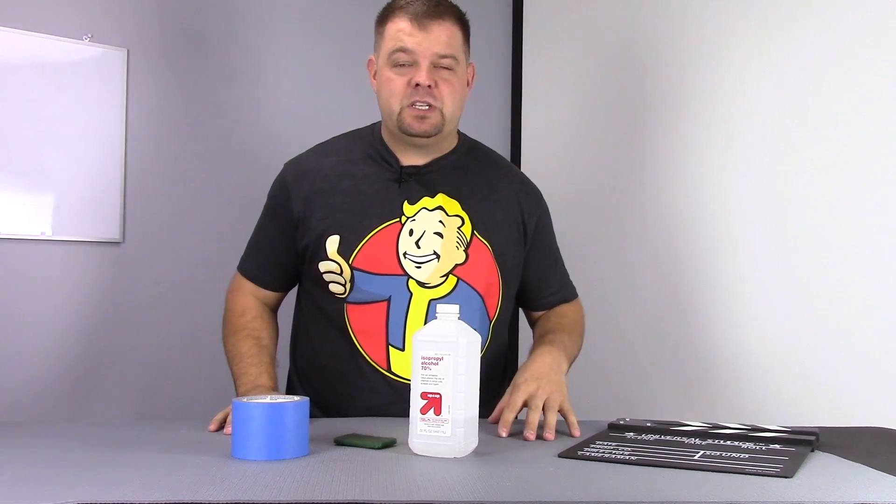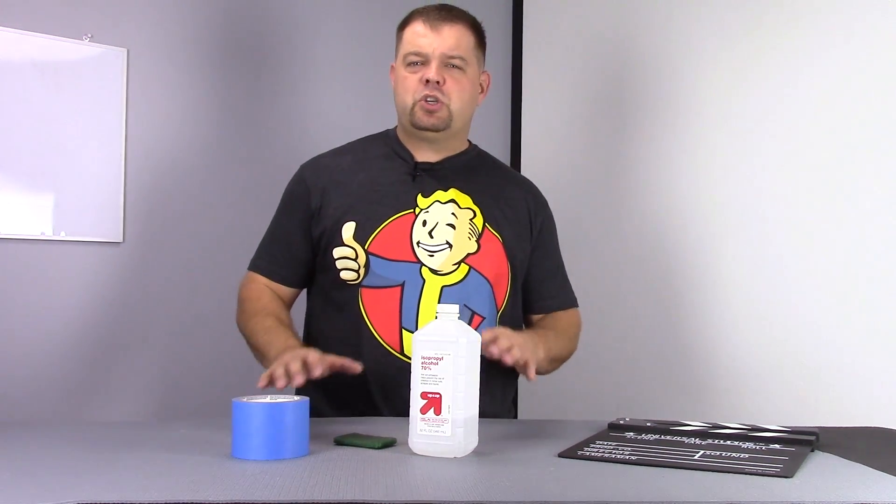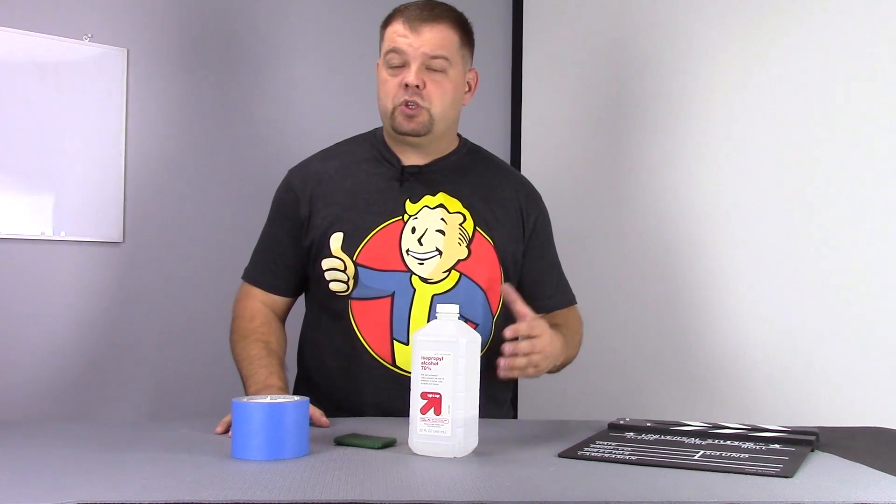There's a ton of new surfaces that have kind of made their way into the market over the last year, year and a half. Things like BuildTak, Kapton Tape, PEI, which is the surface my new Prusa i3 Mark II came with. There's just a variety of surfaces, not to mention there's the good old fashioned glass and painter's tape.